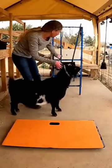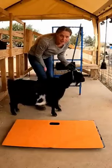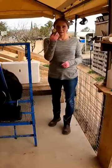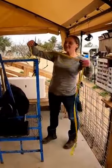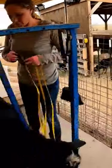All right, so now we're gonna get Lily on the stand here because I want to measure how big around her belly is, and also all the does need their hooves trimmed and selenium. So I got my measuring tape — come on over, I'll show you where I'm going to measure them.